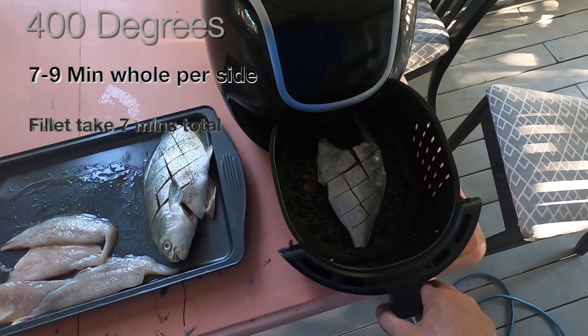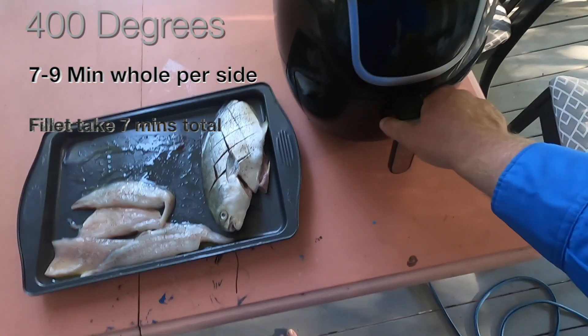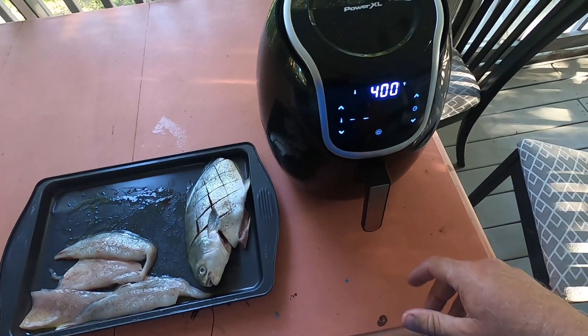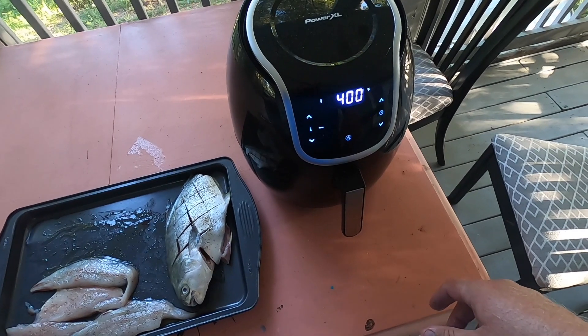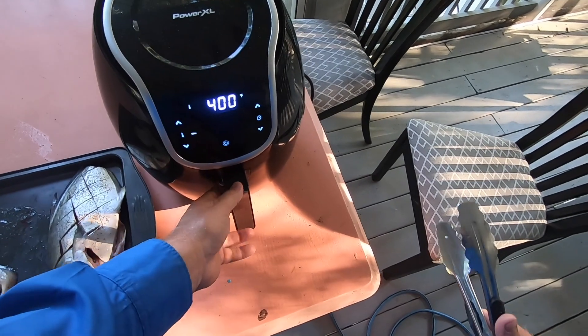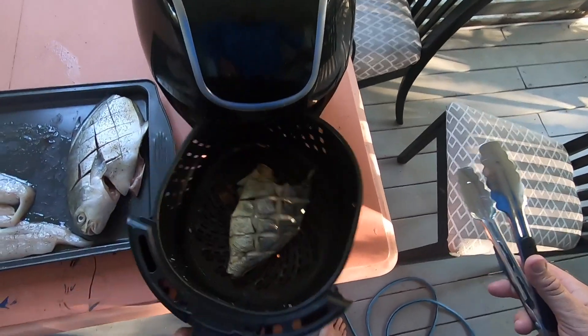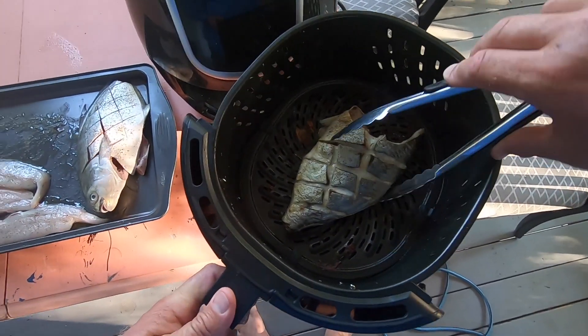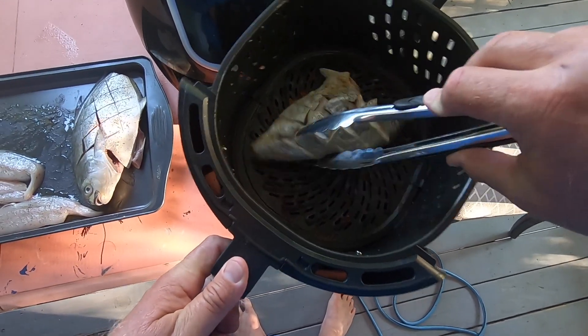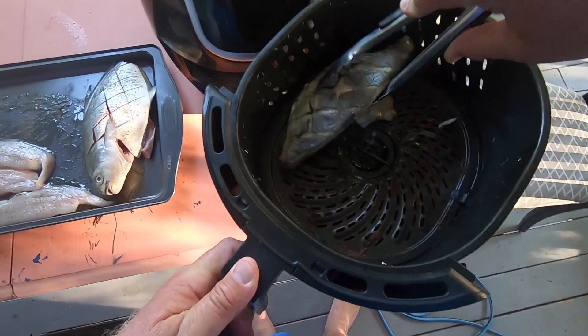We've got one Pompano in the air fryer, and at nine minutes we're going to flip that over. We're officially at nine minutes, so we're going to pull this guy out. Look how beautiful that thing looks — so crispy! That just pulls the skin right off there like that. Going to flip him over — lost a little bit. I like putting lemon on top of it too. We're in for the next half — here we go.